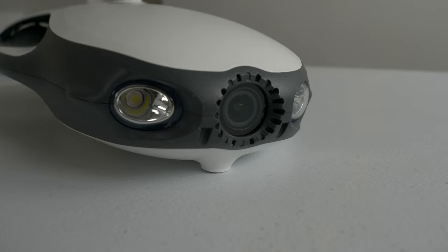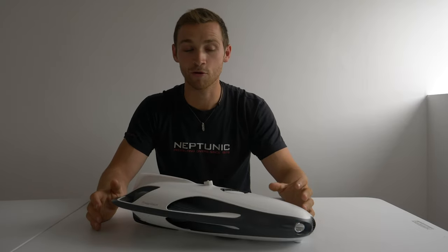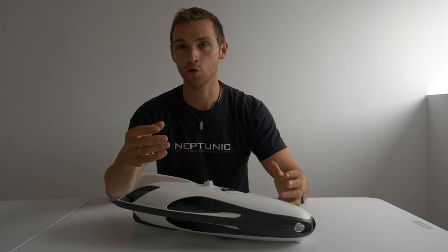My personal favorite part, being an underwater videographer, is the camera positioned at the front. This is a 4K Ultra HD camera with 12 megapixels — a great camera that gives you quality footage when exploring new places so you can see them properly without it being too grainy.